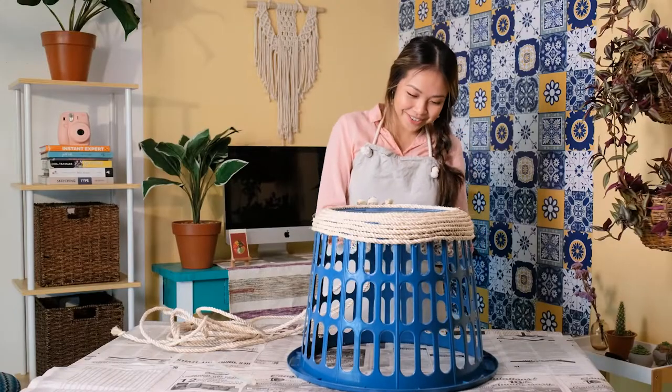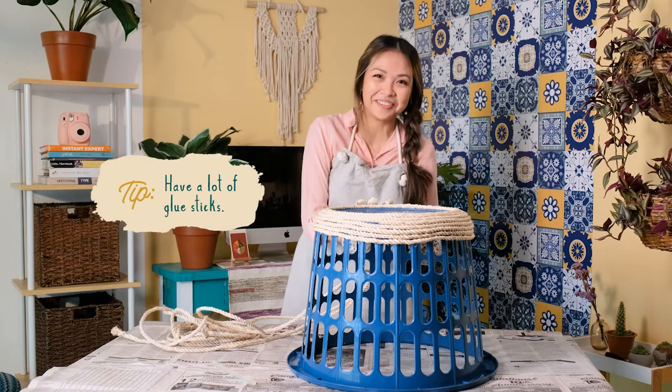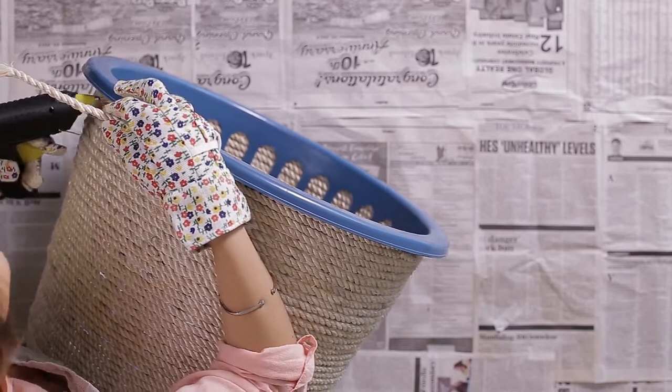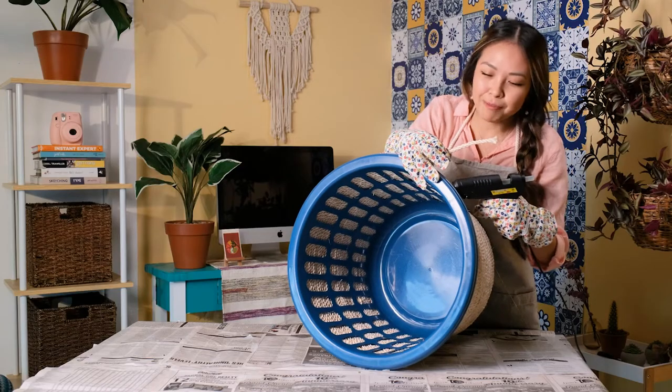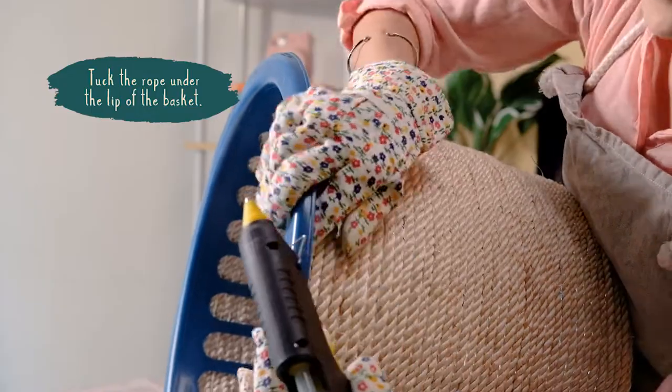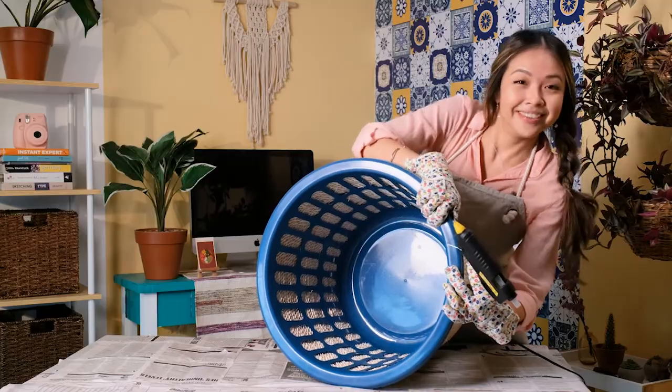Patience is a virtue and the key is to have a lot of glue sticks. When you reach the top, tuck the rope just under the lip of the basket. You're done!